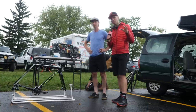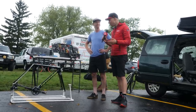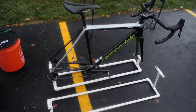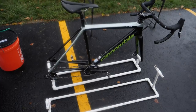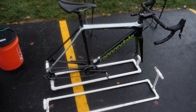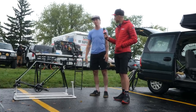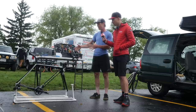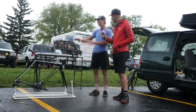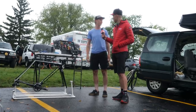We're continuing to look at cool stuff here at the Trek CXC Cup and I found Andrew. Tell us what the heck is going on with these. So this is a PVC bike holder that we have here. The idea is to be able to fit four bikes in the back of our van — which we use as our team vehicle — in order to keep everything organized, upright, clean, and safe, and to maximize storage space.